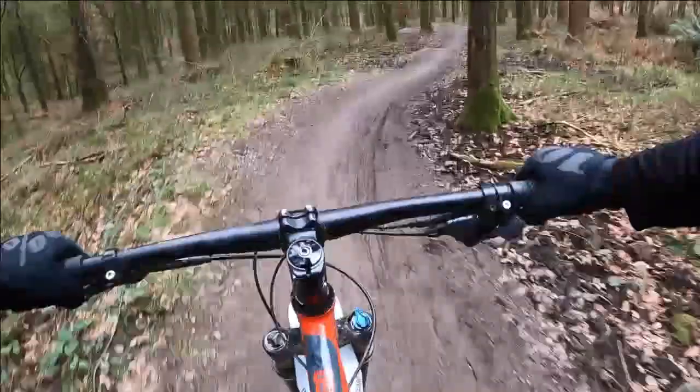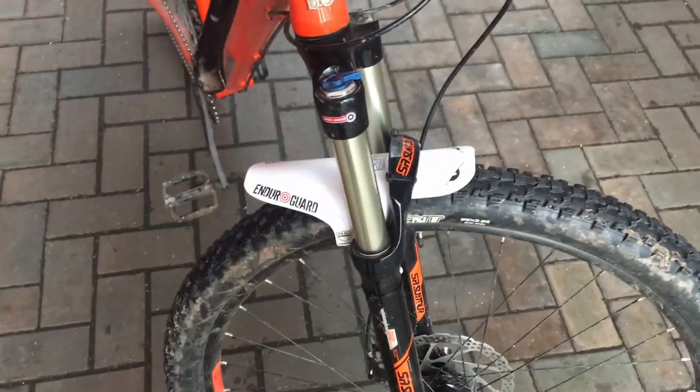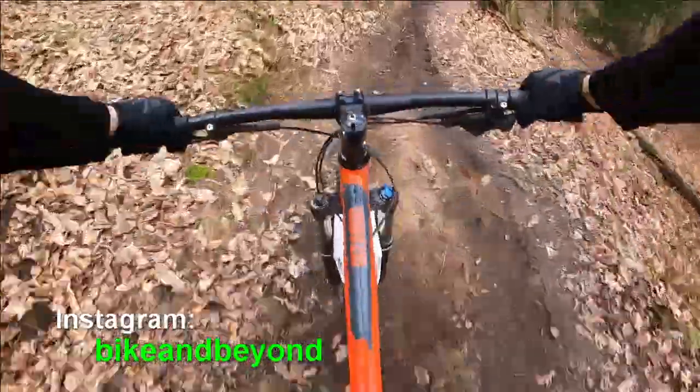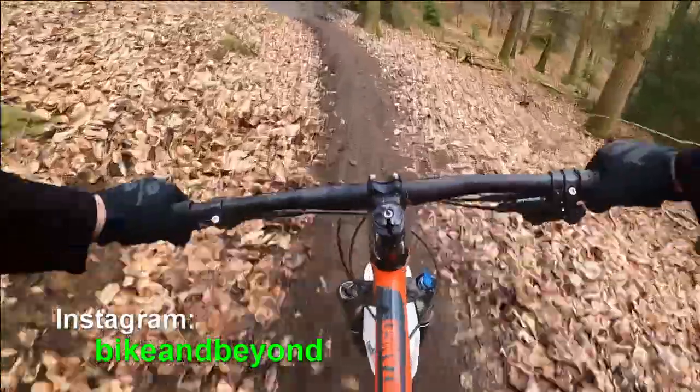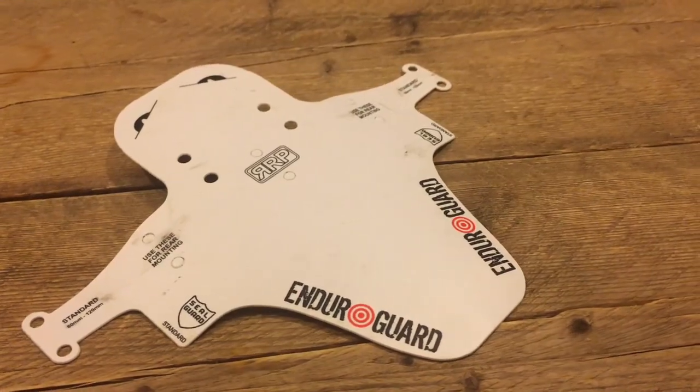This winter has certainly been a wet one, so today's product review is something that most riders have considered: a front mudguard. If you follow my Instagram, you'll know that I've had my mudguard for a couple of months now, so I thought it would be time to share my experiences with you. This is a review of my size medium RRP enduro guard.